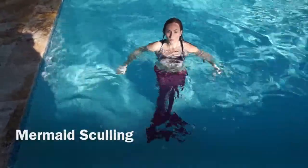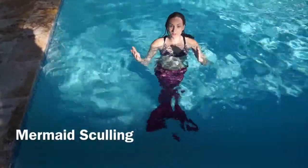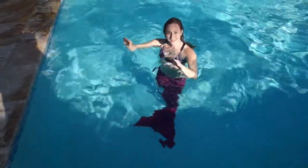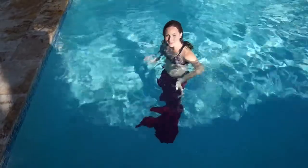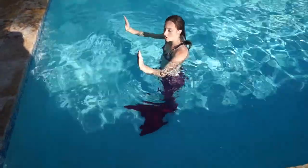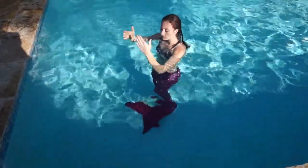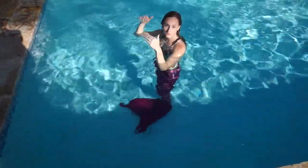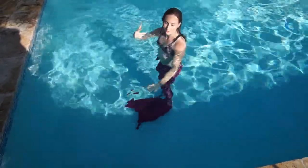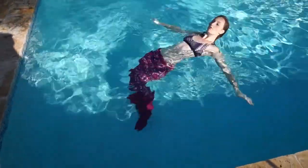The third way to swim will be with the sculling movement. You can do it on your back, and the main movement is to move your hands from side to side beside your hips, floating on your back. If you give a little angle, you will be able to move your head first, and if you do the opposite, you will be able to move your feet first. I will start moving with my head first with the sculling movement.